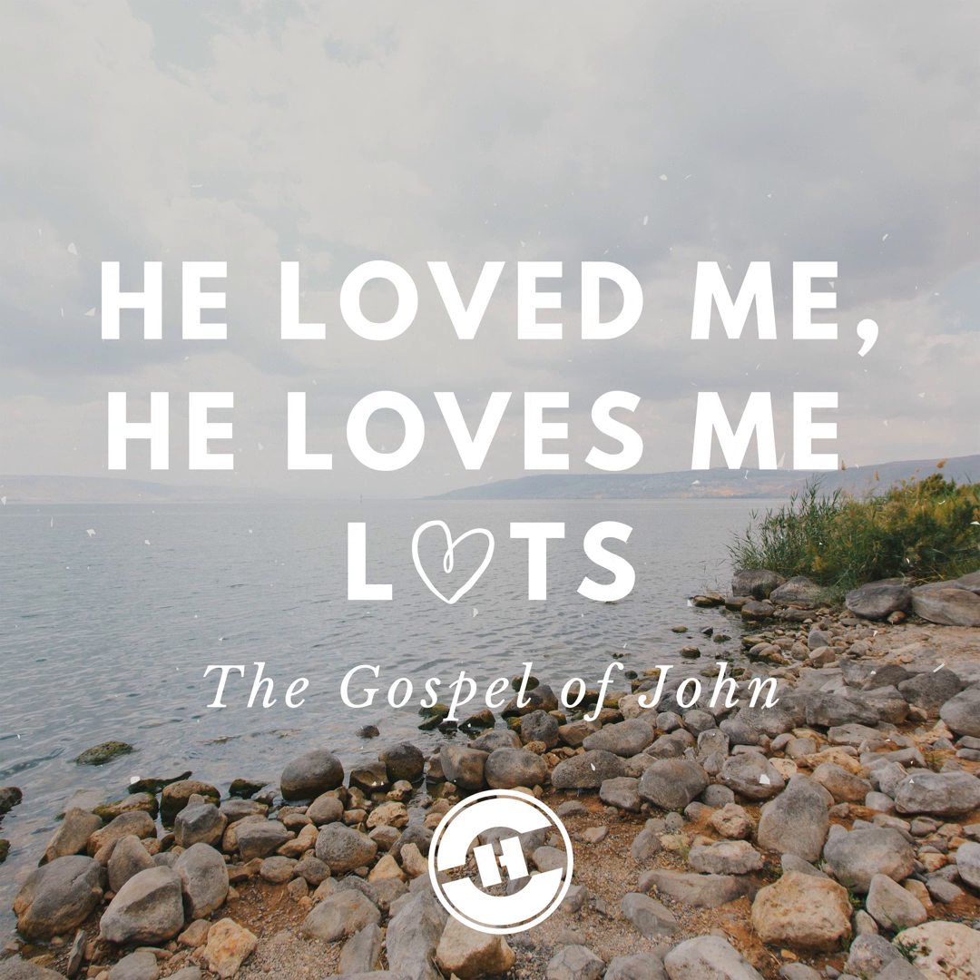Father, thank you for the gospel of John. Thank you for the life of the apostle John. We appreciate, Lord, the work of the Holy Spirit in his heart, inspiring the writing of this book and for you preserving it up until this time so that we can hear living words, true words, words that bring life and light and vitality, not just to our lives, but to our church and to the world around us. I pray that we would hear what the Spirit has to say to us individually and to the church corporately. We ask these things in Jesus' name. Amen.